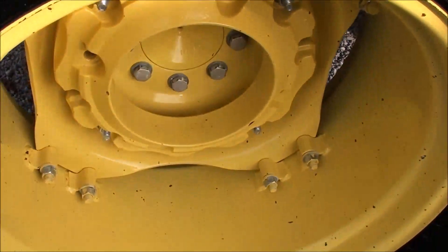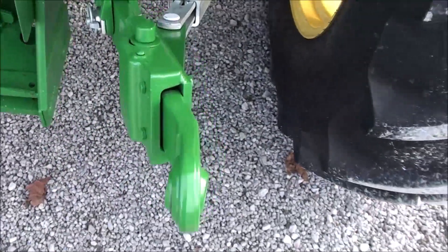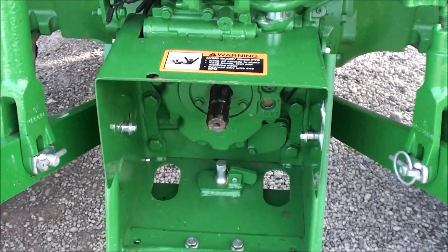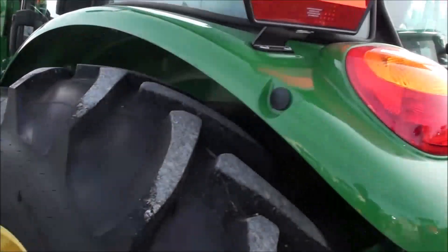There's one set of rear wheel weights. It has extendable three-point arms and stabilizer bars in the back. It's equipped with 540 and 540E PTO, rear hydraulic SCV, a rear wiper, and rear work lights in the cab.